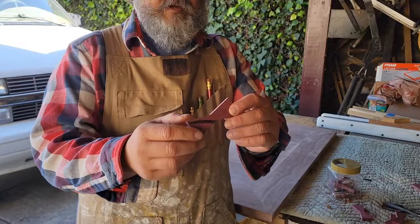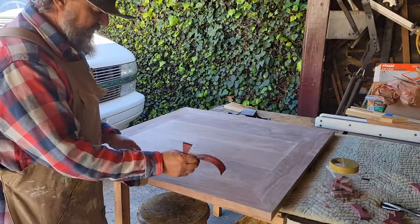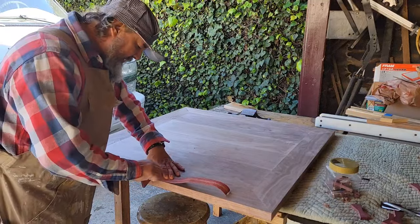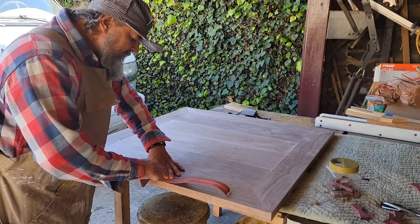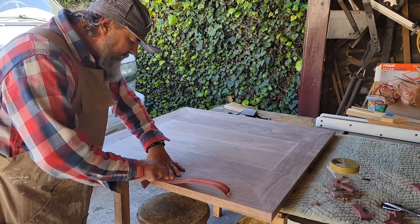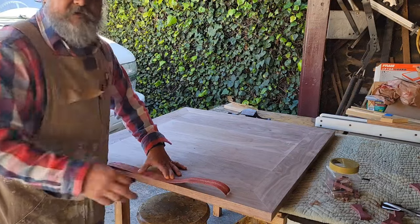When you cut your butterfly mortises, you're going to have a rough edge here. You just want to get yourself a rough sandpaper and a flat edge and clean those edges up so that they're a nice, smooth, straight line. You have to do this with all your butterfly mortises - it takes more time, but it's a thing.